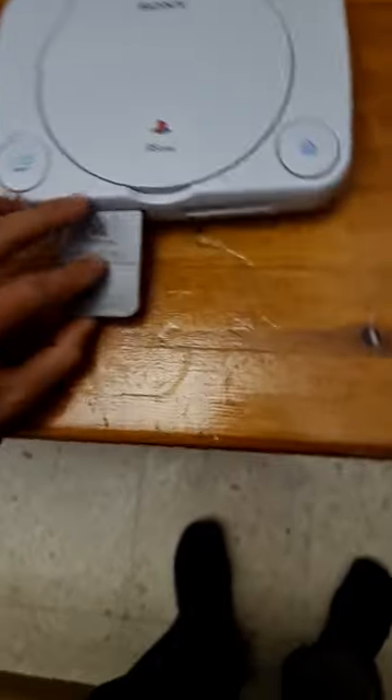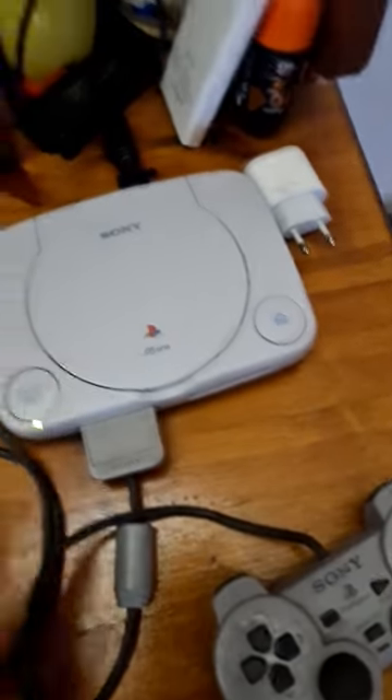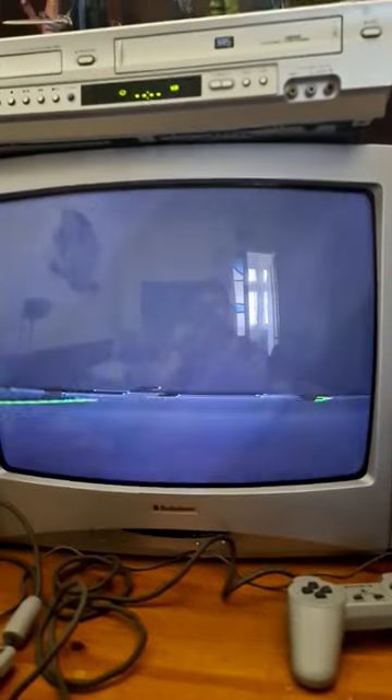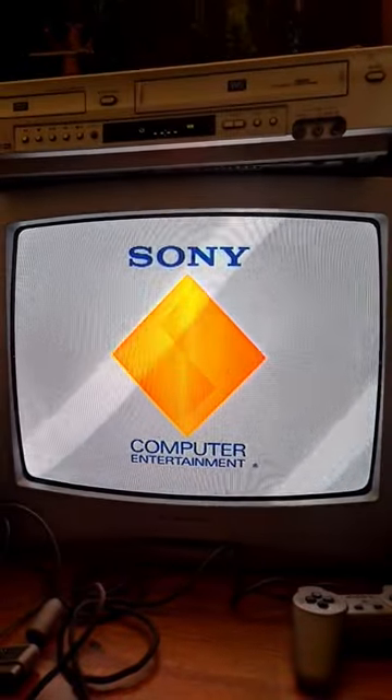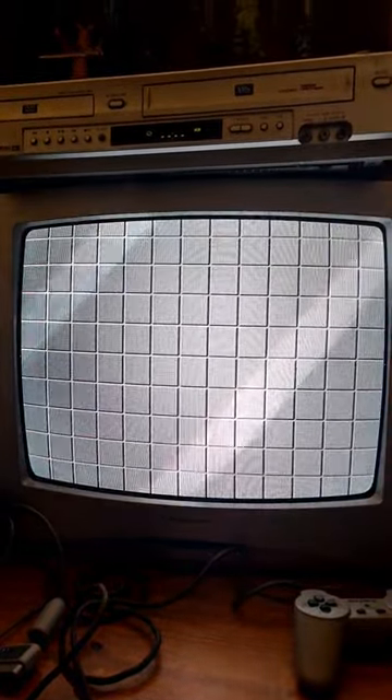It's plugged in, I put in the memory card. And I put in the controller. The PlayStation. Thank you.